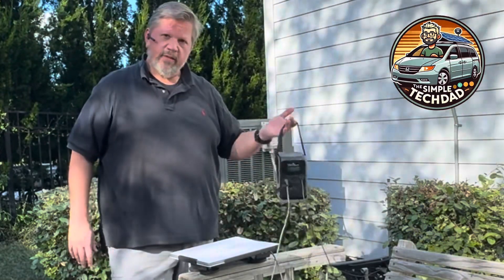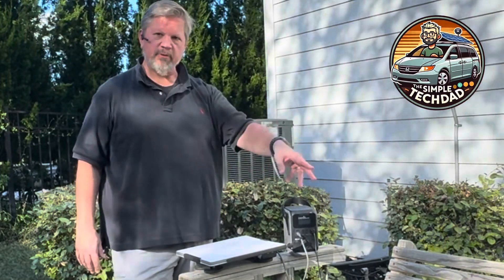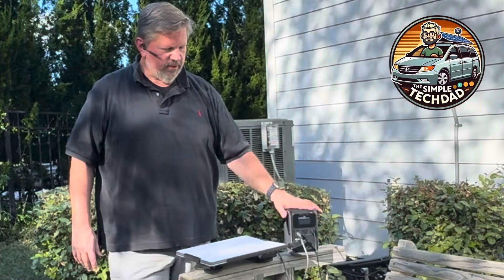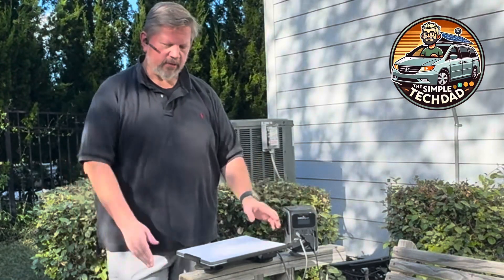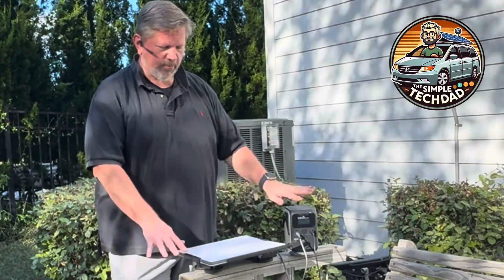The EcoFlow weighs five pounds, the Starlink Mini about two pounds, and portable solar panels are relatively light depending on size. If you're going light, go with something small. I could probably run the solar panel, the Starlink Mini, and a phone for about two days before needing to recharge. For a day trip, just toss all of this in a backpack — even the solar panel fits — and you can go hiking, set up camp for lunch or overnight, and it all works perfectly.